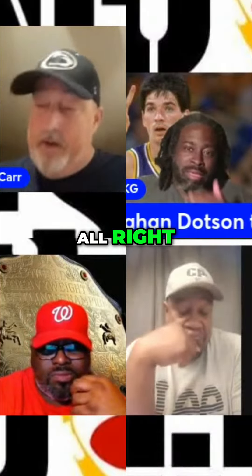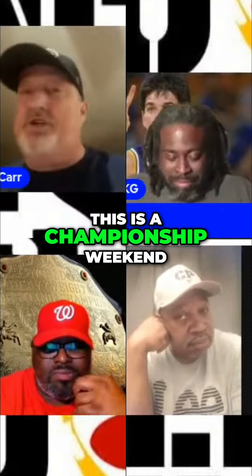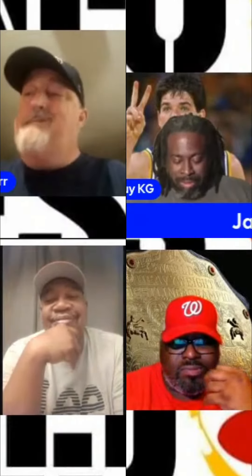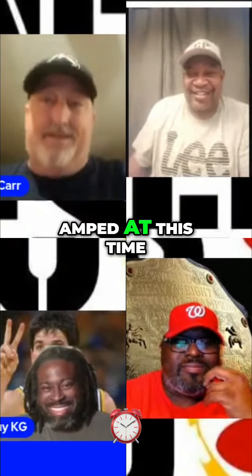Alright, it's nitty-gritty right now. This is championship weekend — LLWS. I love it. You can see how amped I am. I'm telling you, I'm almost March Madness amped at this time.